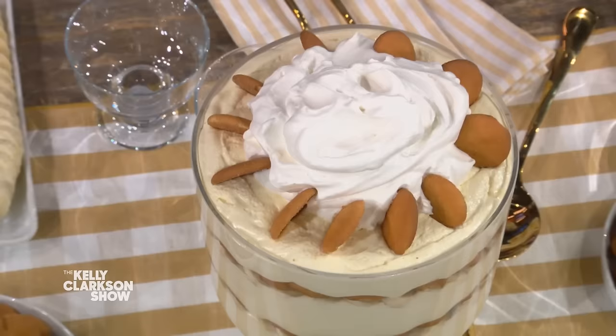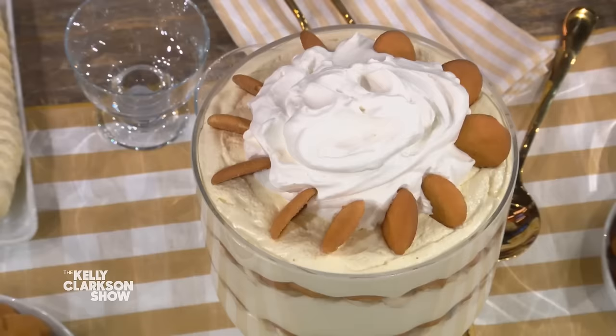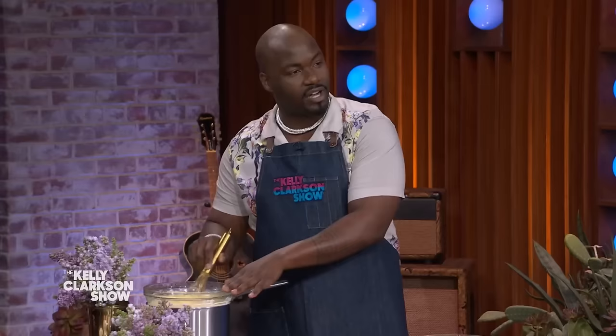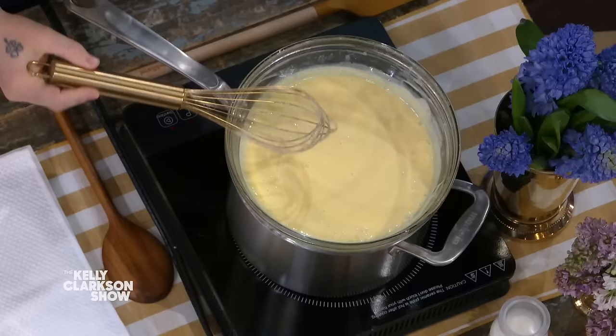We're gonna make vanilla pudding. I have you set up over there already — I can totally do this. So what we have — you can get a whisk. We have in here our eggs, our gelatin, some sugar, a pinch of salt, and some half and half. We have it on a double boiler so that we can control the temperature when we're making the custard. We're making custard from scratch, baby!